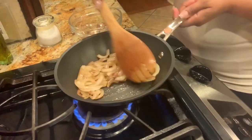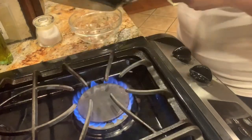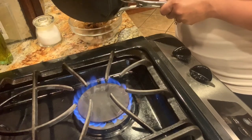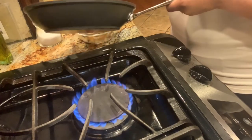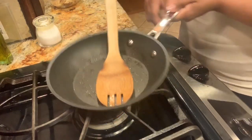Our onions are nice and caramelized and smelling oh so good. We're going to return our onions back to our bowl and now we're gonna get ready to add our steak.